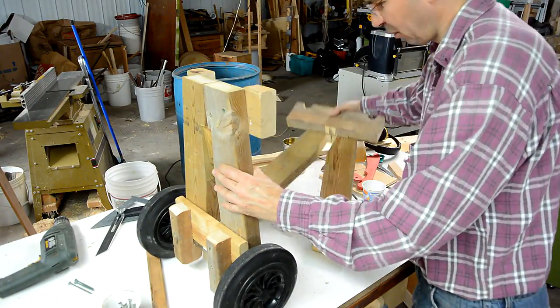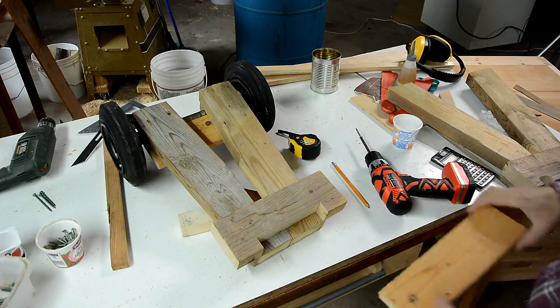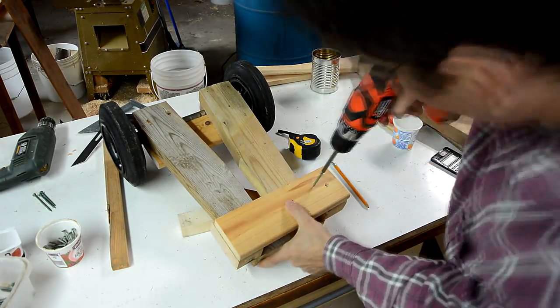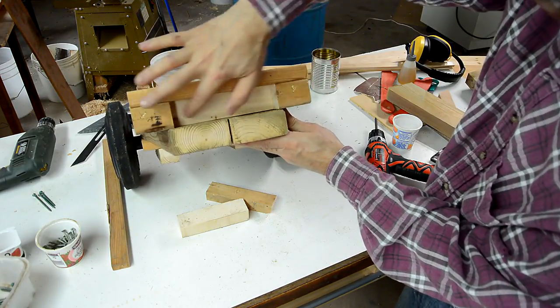Now we're going to check that these come to the same height. This makes a pocket that holds the feet in place.